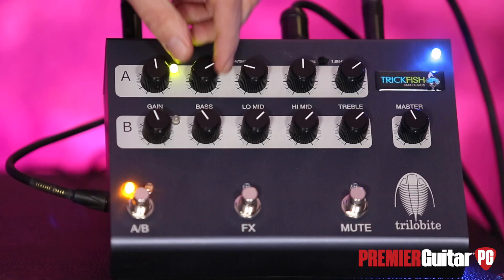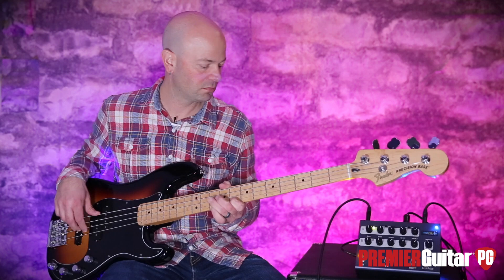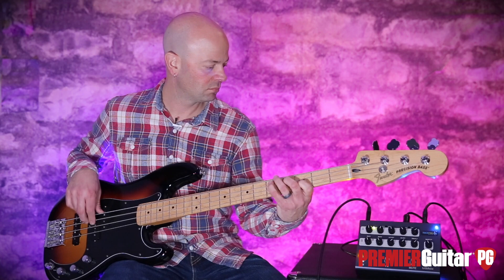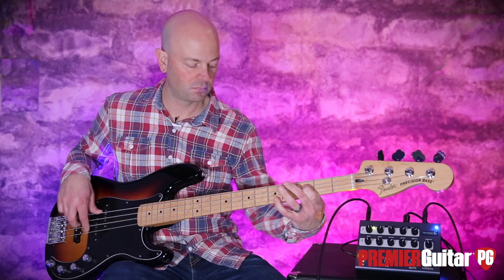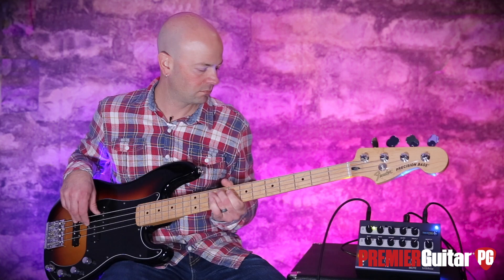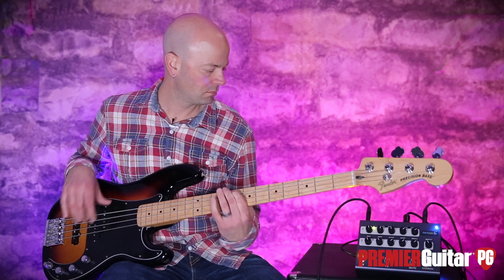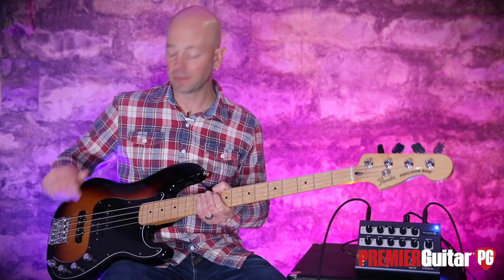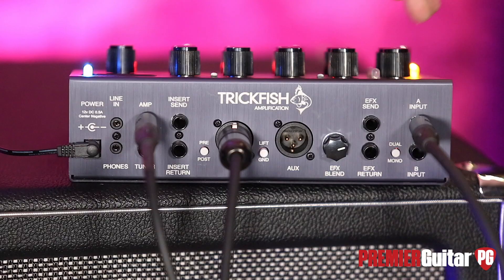It's very straightforward if you're just dialing in for bass tone. A lot of things you can do here — obviously EQ is EQ, pepper to taste as your bass needs, as your tone needs. But in addition to a really great-sounding front end, let's look at the back panel and see what makes this so unique.